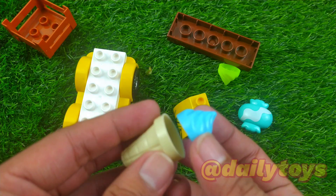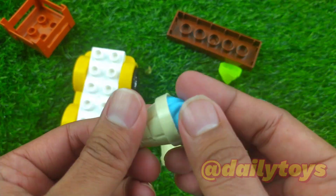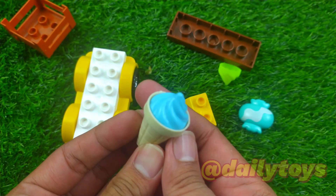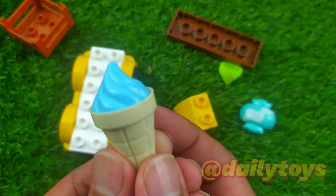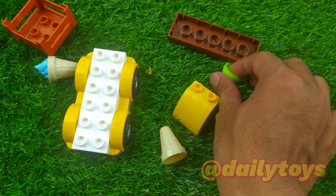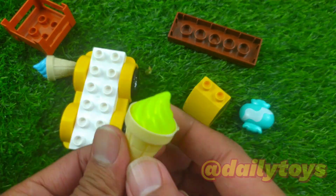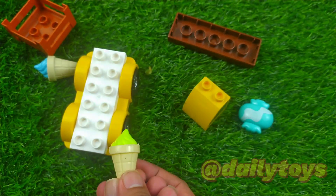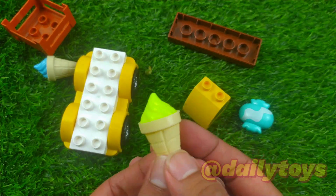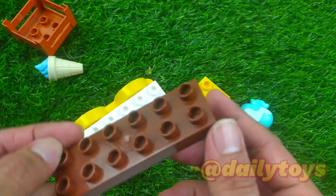Oh, I think this is an ice cream! I think we can put this one here — it looks so yummy! Blue ice cream, wow, super duper delicious! And let's find another one. I see a yellow one over here — this is the cone. Let's stick them in. There you go, yellow with yellow!